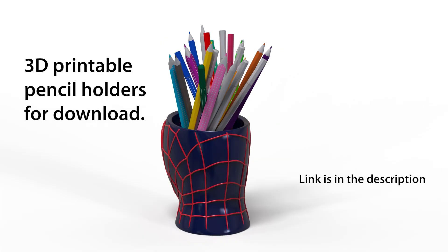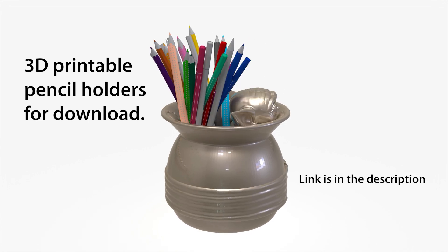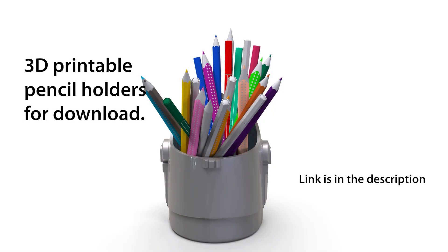Choose from a wide range of beloved characters, including superheroes, cartoon icons, and more. Each holder is designed to securely hold pencils, pens, and other small items. These STL files are optimized for home printing, making it simple to create your own custom pen holder.